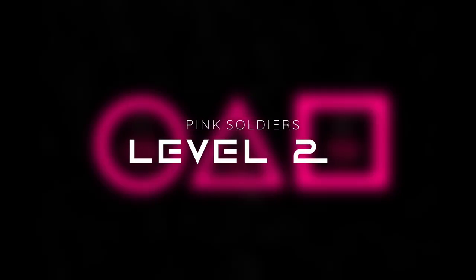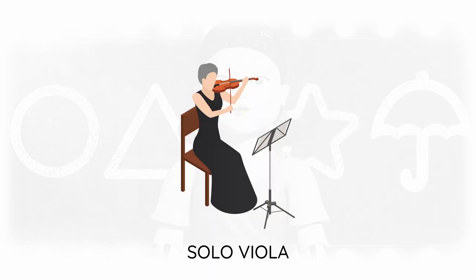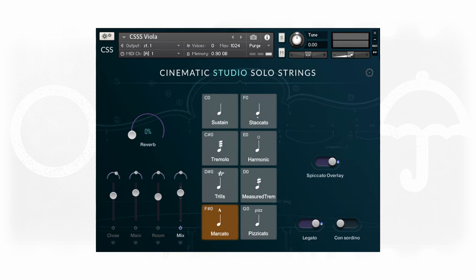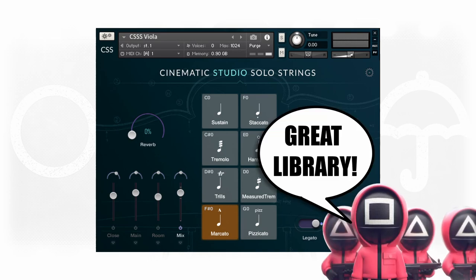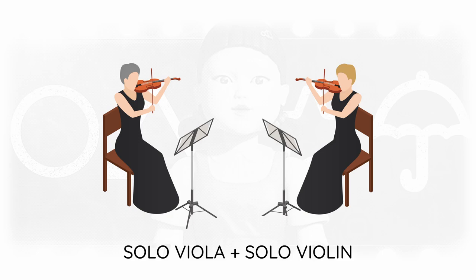Level 2. We'll use solo viola quintuplets with irregular velocities to mimic the glitch effect as good as we can, though we will keep the pitch clean and not detuned. I'm using a Cinematic Studio Solo Strings Mercado, but short articulations might also do the trick. The viola carries the melody in level 2 and after four bars is also joined by a solo violin playing one third above.